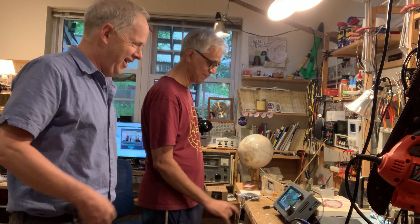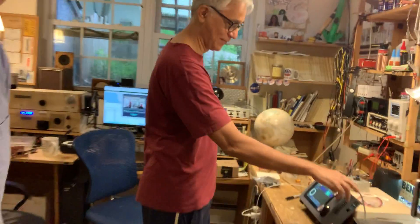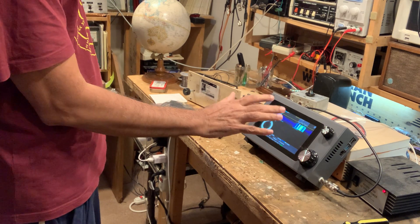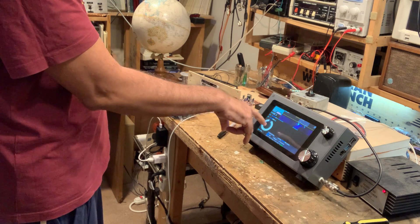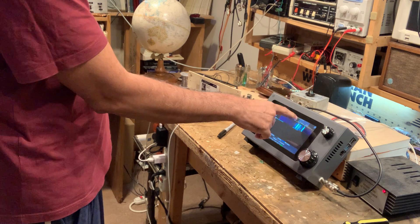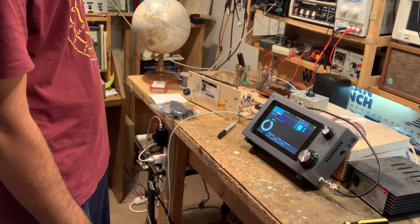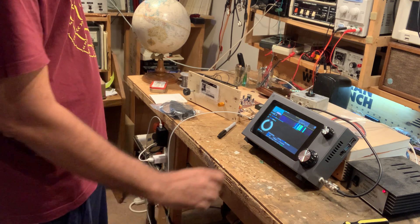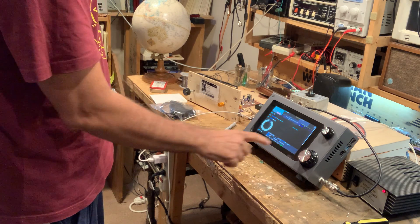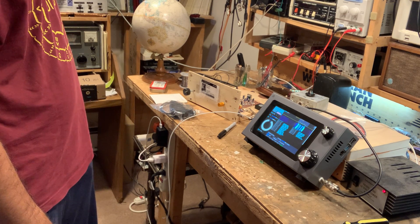You can actually tune it from here too — this works better than a physical knob. The clock has to synchronize for the decoding to work well. You can see the FT8 decode running — at 30 seconds it'll stop and show the decode output. The waterfall is showing everything, and there are all the decodes.